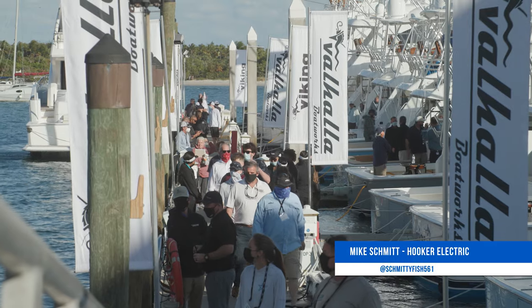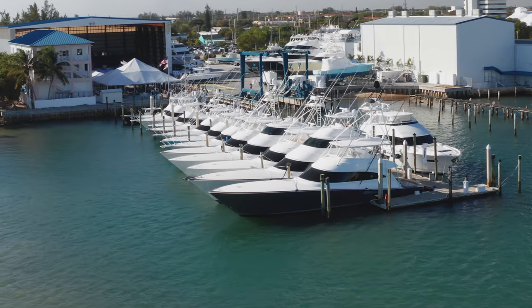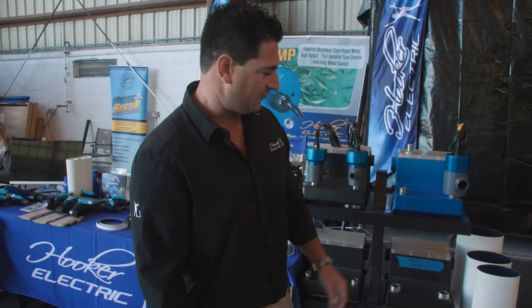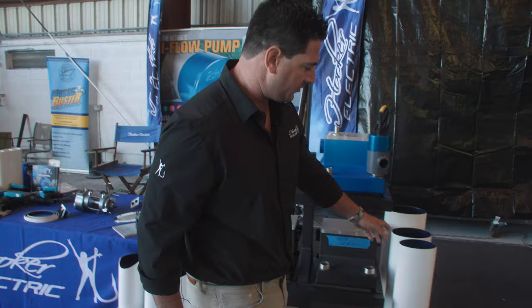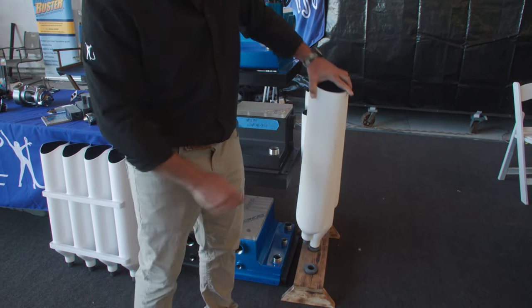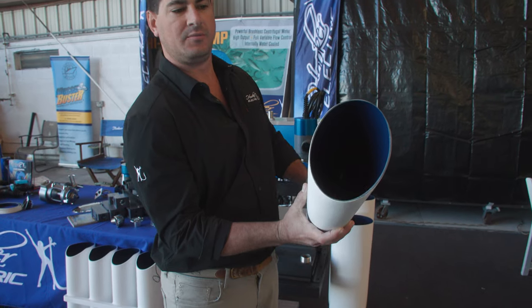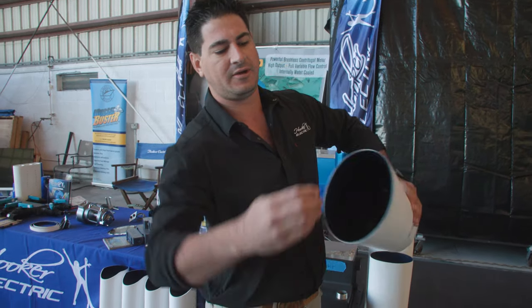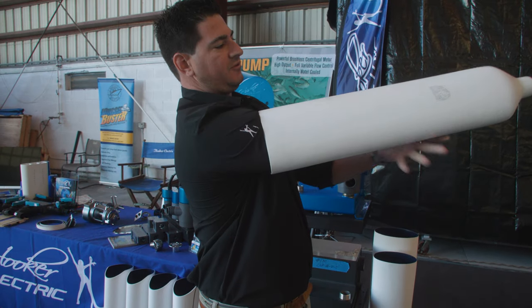What's up everyone, we're here at the Viking VIP show and while we're here I want to show you a few of our products and the tuna tube options we offer. First option we have is our removable in your live well tuna tube. You have your small, medium, and large. All the tuna tubes come with a gel insert to protect the tuna's nose.